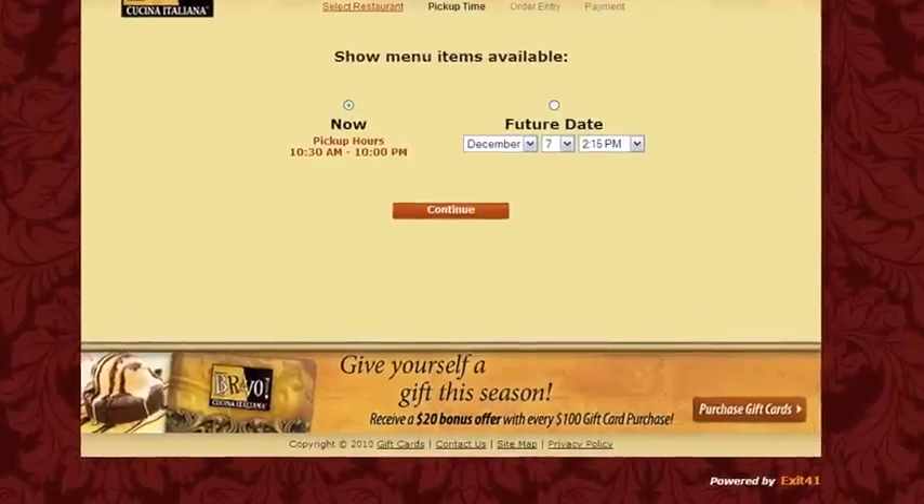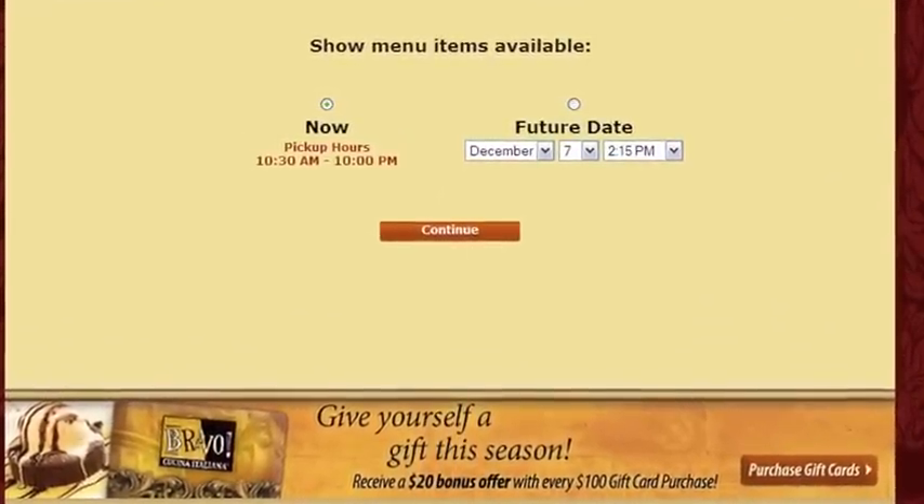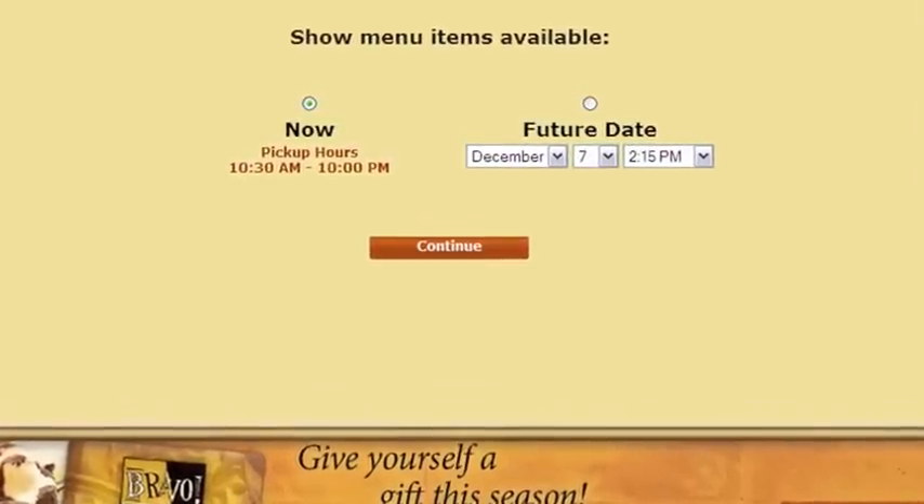Indicate your desired pickup time by selecting now to pick up within a half hour, or choose a future date and time. Proceed by selecting continue.